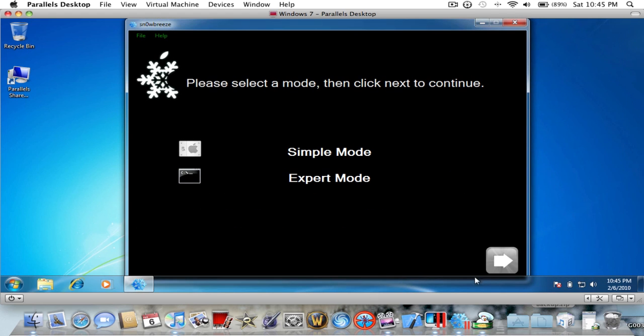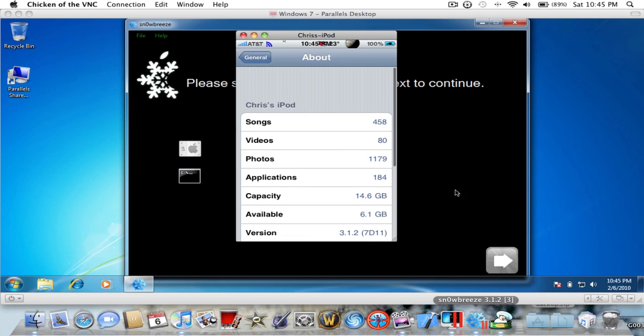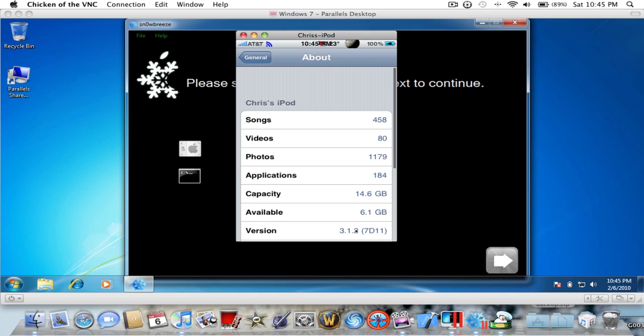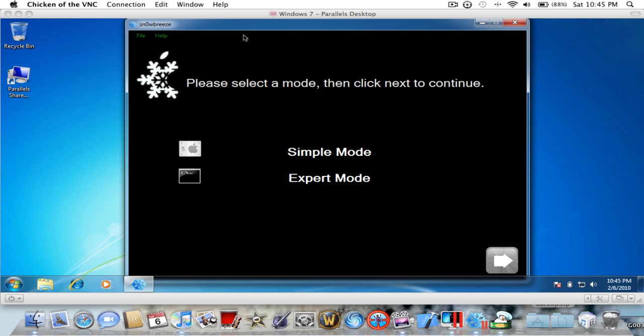The first thing you need to know is it only runs on Windows, unfortunately. Also, you need to be on a jailbroken firmware — as you can see I'm on 3.1.2. It must be jailbroken. It works with the iPhone 3GS old boot ROM non-MC model, but all that stuff works in RedSn0w.